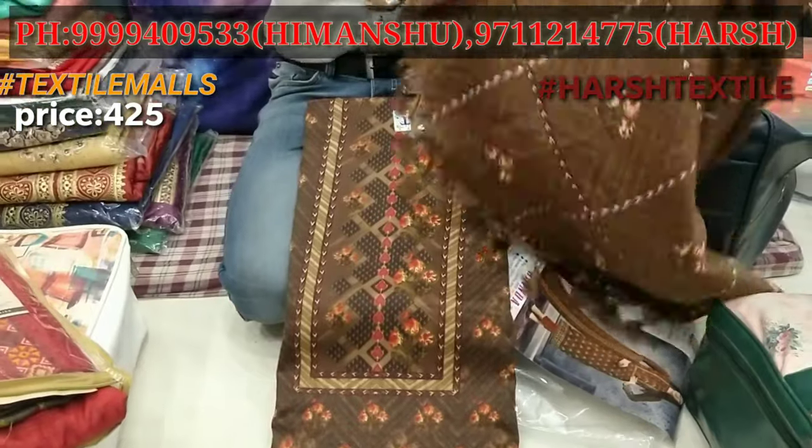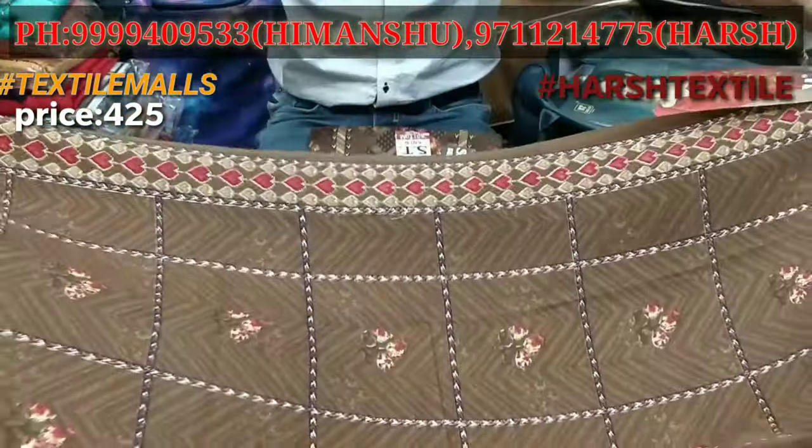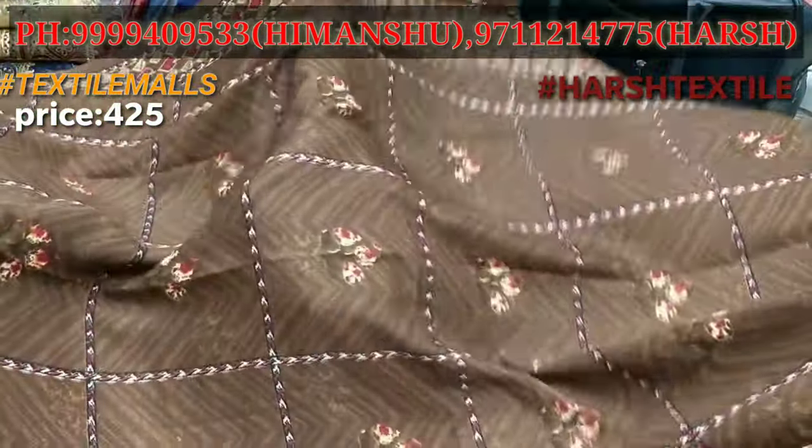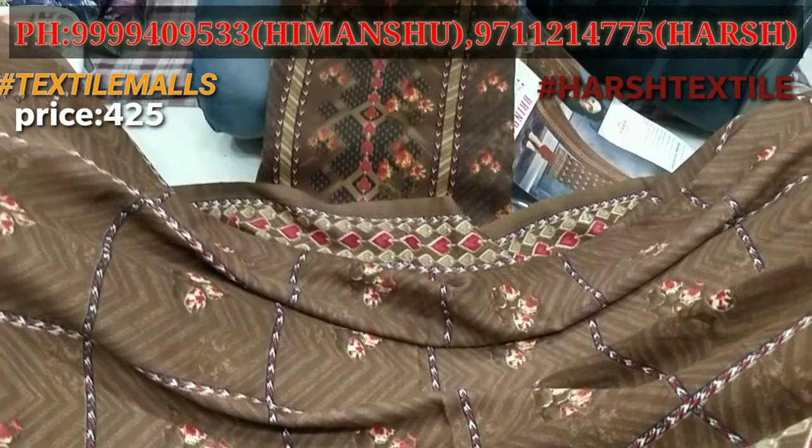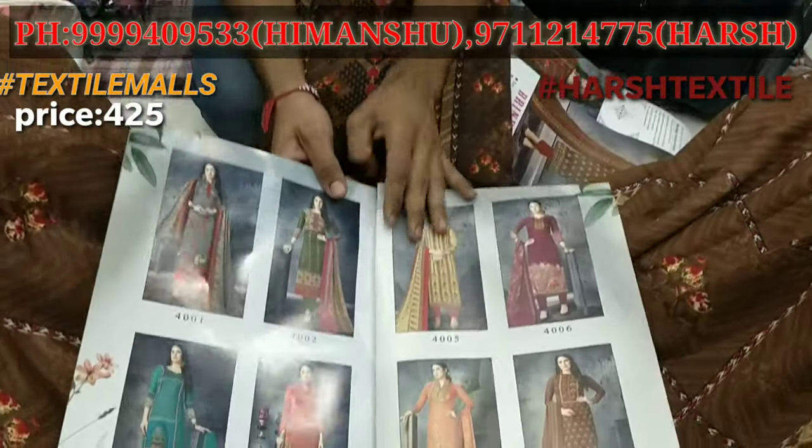The shawl is printed with a short print. The designs will be 8 pieces — 8 pieces of different designs and different colors.